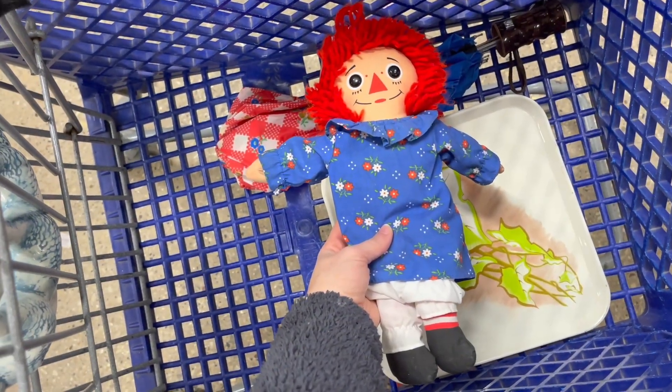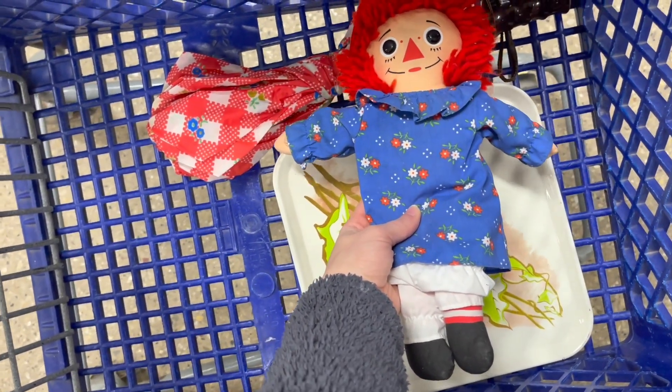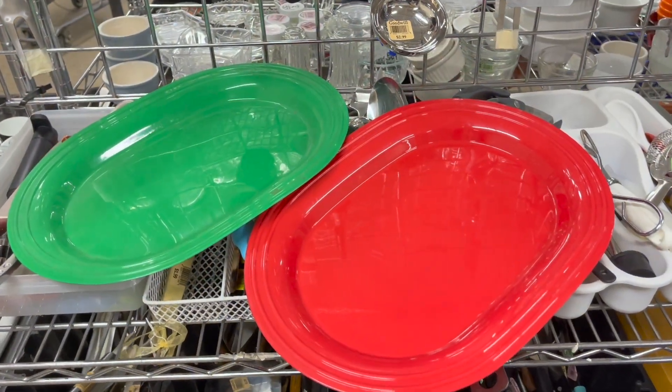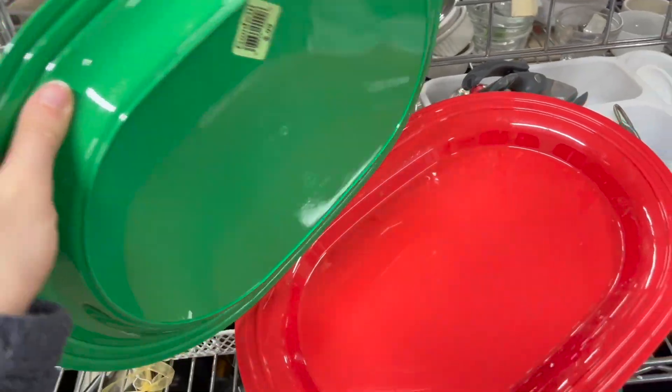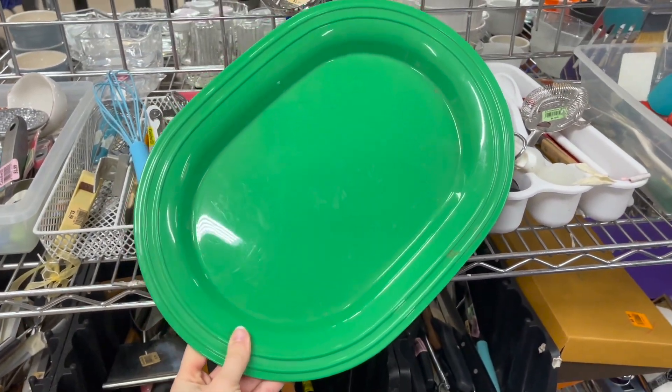Should I get the Raggedy Ann dial to match my umbrella? You can tell they're from the same era. We'll pass.